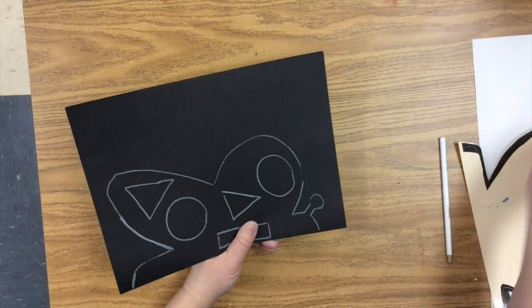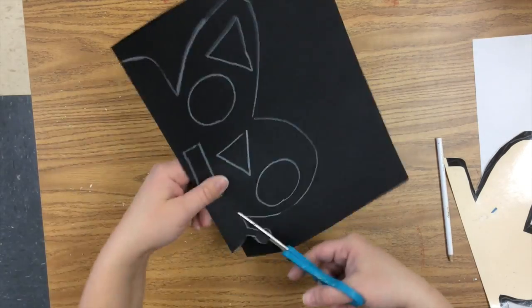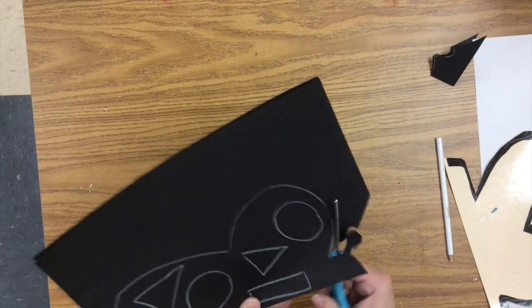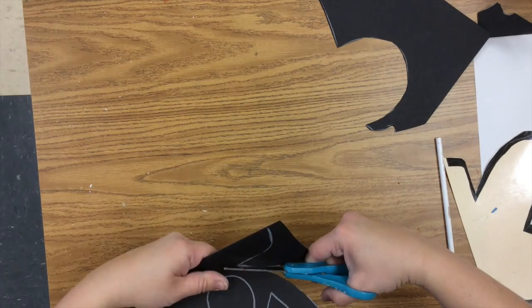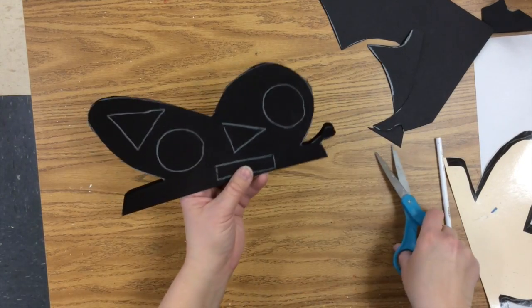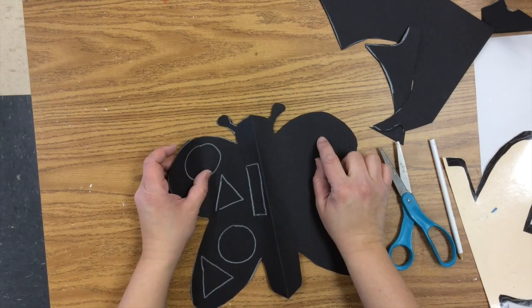Now we're going to cut everything out. Carefully cutting around — careful cut, careful cut, careful cut. Just like that. The idea is that I cut the circle out on this side of the butterfly and that side of the butterfly at the same time, making it symmetrical.